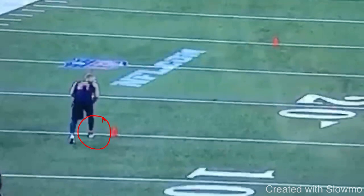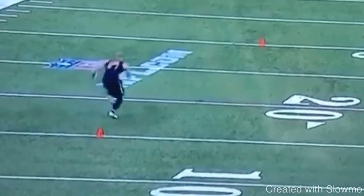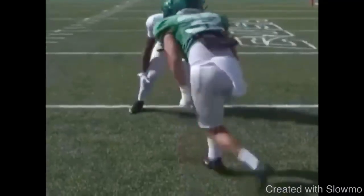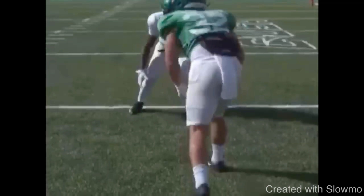To get a faster release, you cannot stand extended with the front leg and then dip down. Focus on keeping a nice knee bend with the front leg, 70% weight on the front leg, and if you need to move something, pivot but stay at the same level so you can drive and explode off the line. Now we're going to look at one more clip where we talk about how you can get a more explosive press release by using something called a kick step.